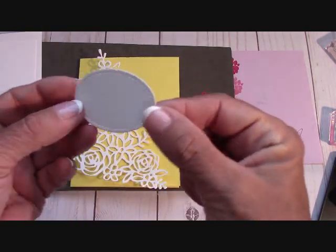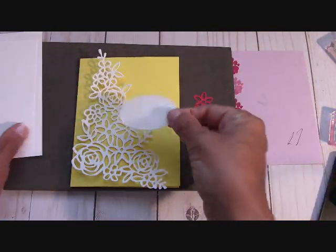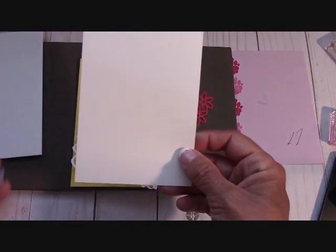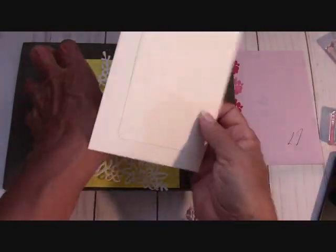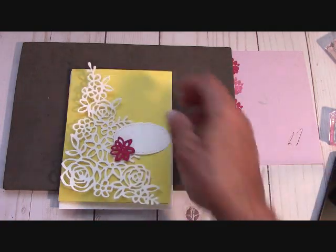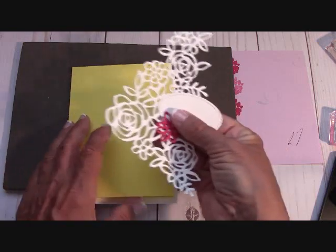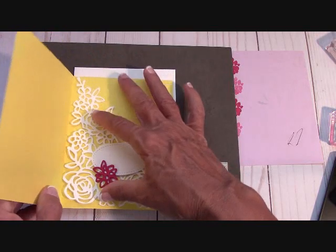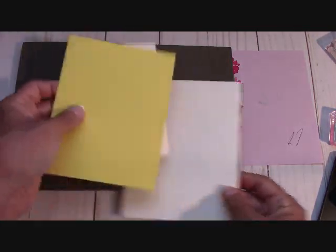You're going to get your stitched oval frame on whisper white — that goes up here, not stamped. You're going to get the inside of the card on whisper white, which is four and three-quarter by three and a half. You'll also get a plain whisper white envelope. So that will be your kit. I might put things inside the card so they stay flat — like doilies — so always look inside your cards.